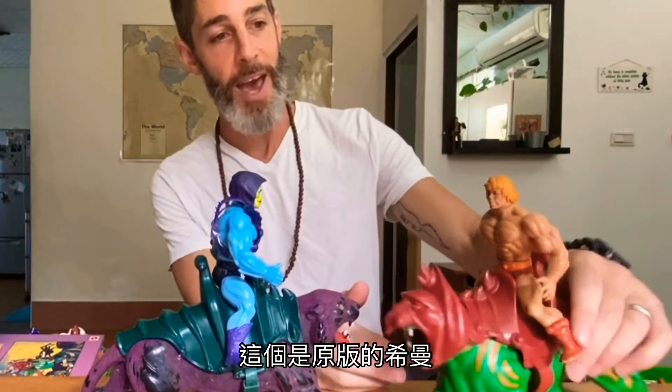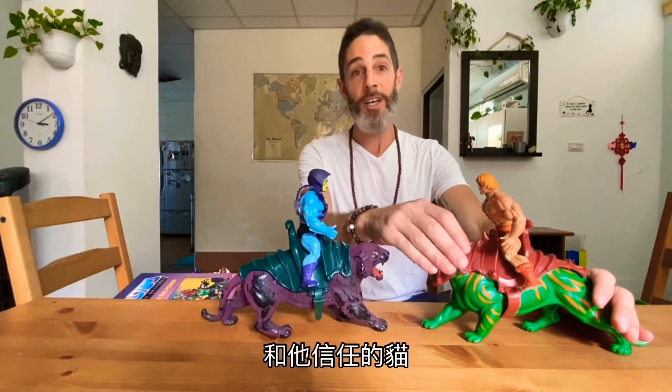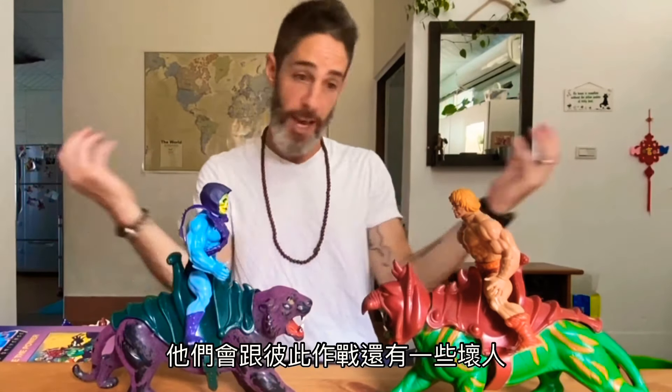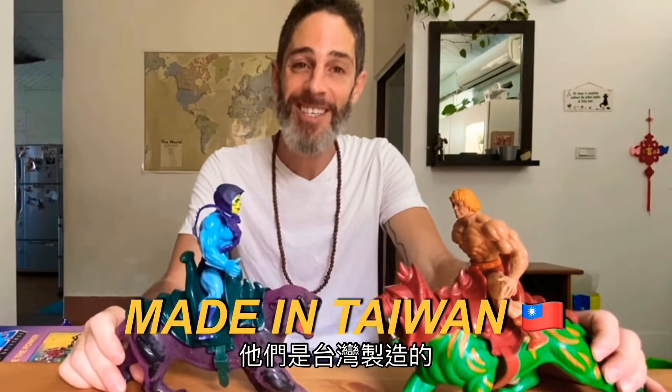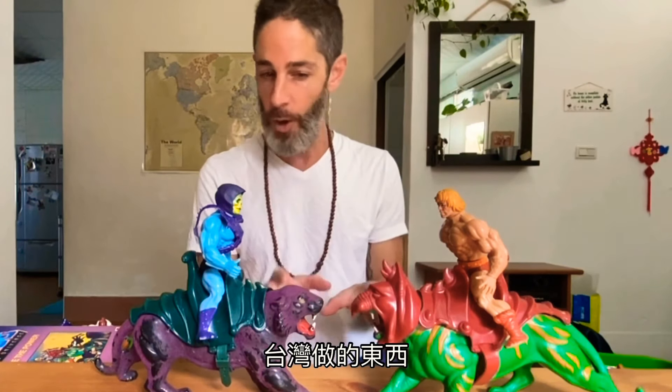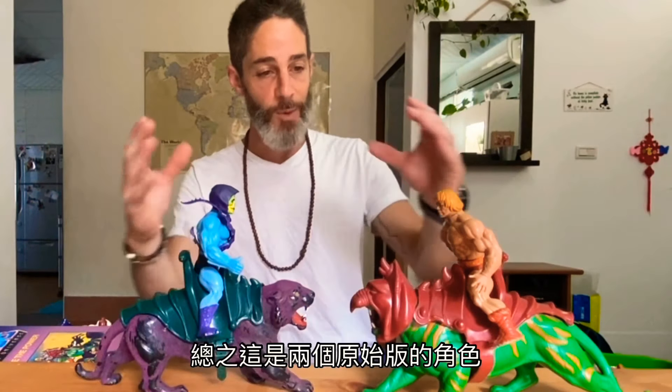This is the original He-Man — you can see he's missing his arm — and his trusty cat. And this is Skeletor, the evil guy. It started as a cartoon; they fought each other and there were all these different bad guys. What's really special is they were made in Taiwan, which I think is so incredible, and it also shows you the quality of things that Taiwan makes. These toys specifically are from like 1983.